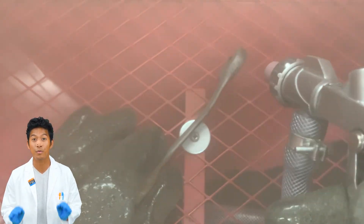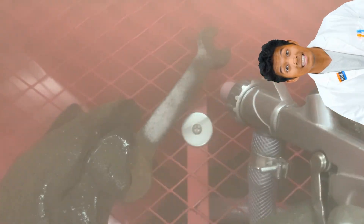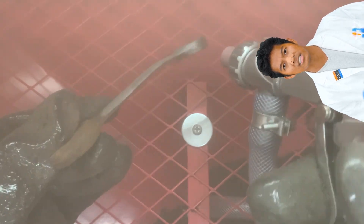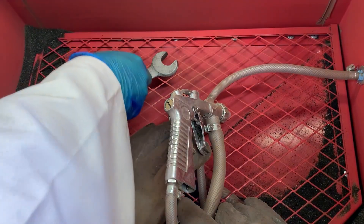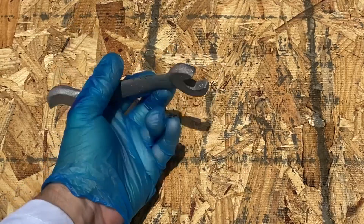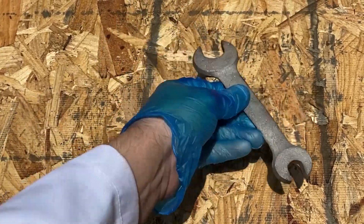Sandblasting can remove things like paint and, you guessed it, rust. You can see visibly it's removing rust right now. As the sand is blasted onto the tool, it removes, cleans, and smooths the surface. And now it's perfect. Now that the surface is cleaned, we should protect it — it's time to send it out to get it primed and painted.